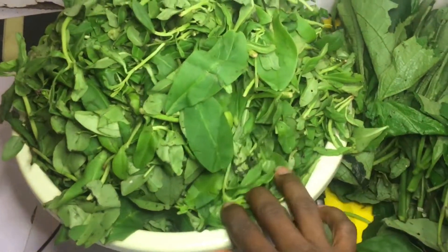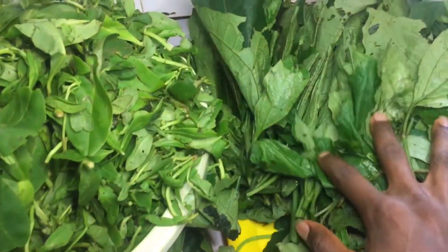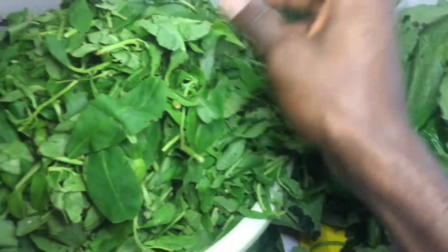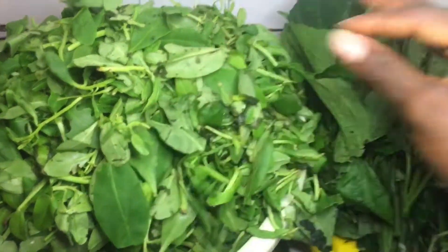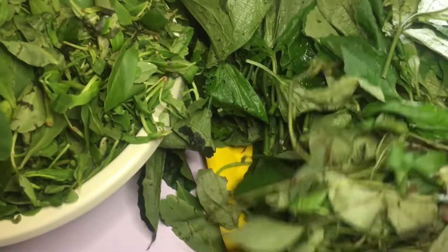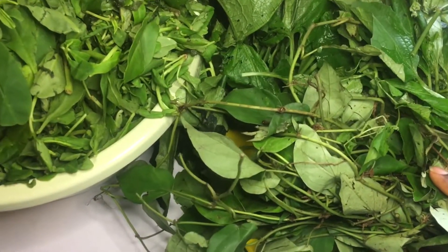For the vegetables, I'm going to be using some water leaf — this is a whole lot of water leaf. I have some ugu here, a lot of ugu. Let the ugu be more than the water leaf, because by the time I pick this water leaf it will be very very small. I also have some uziza leaves here. I find using uziza leaves very helpful for vegetable soup — it adds a very nice flavor to it.